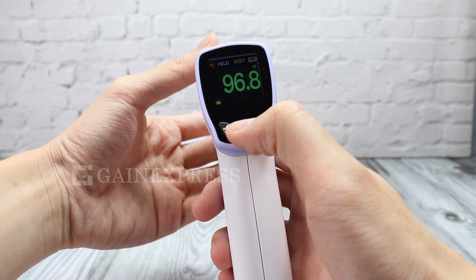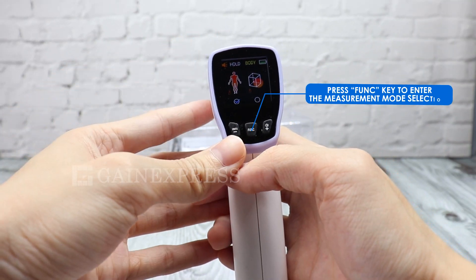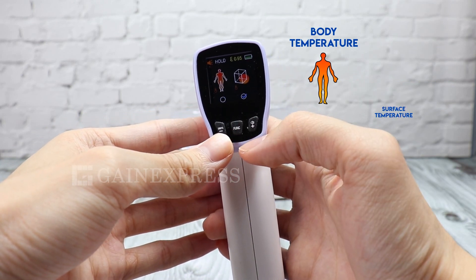To switch the unit between degrees Fahrenheit and degrees Celsius, press the unit key. Press the function key to enter the measurement mode selection, where you can select body or surface temperature.